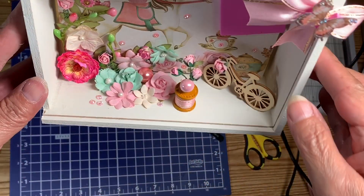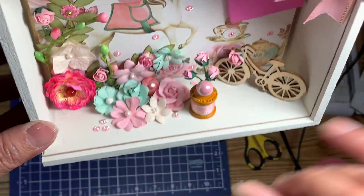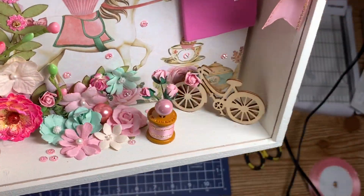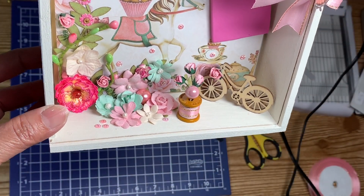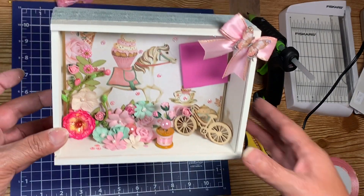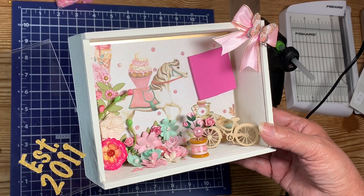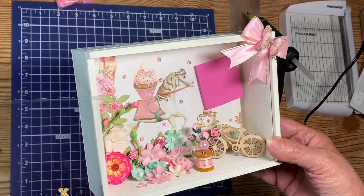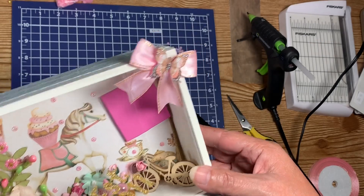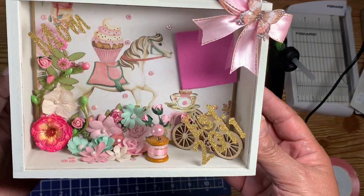I glued the flowers down — how adorable is that! Oh my goodness, I also glued down a few little flat-back sparklies. Oh, how cute! I think I am done — I think I am finished.